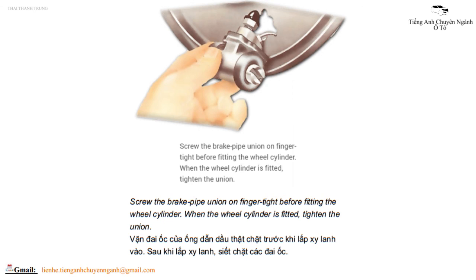Vặn đai ốc của ống dẫn dầu thật chặt trước khi lắp xi lanh vào. Sau khi lắp xi lanh, xiết chặt các đai ốc.